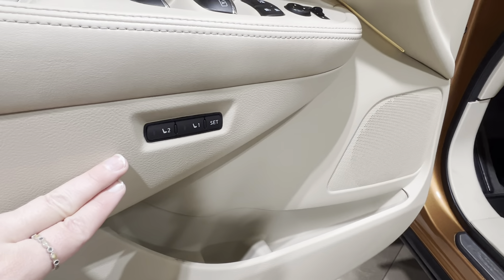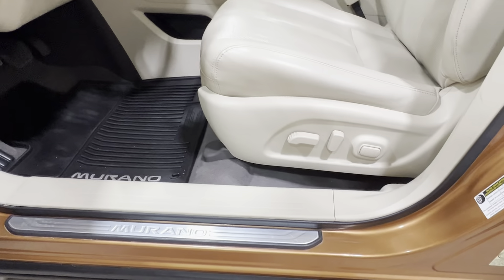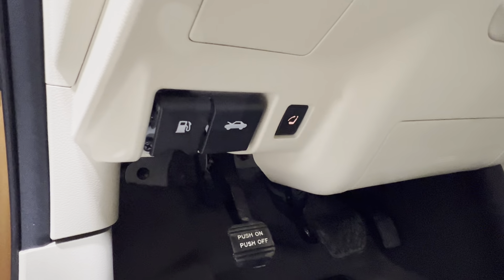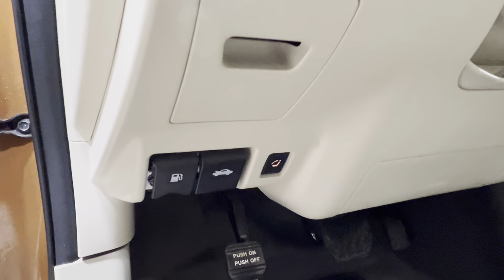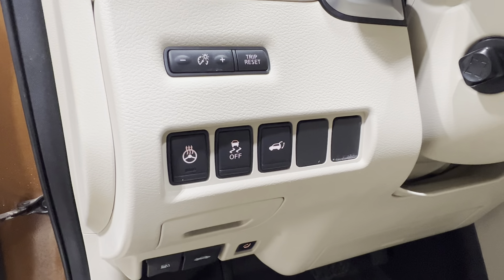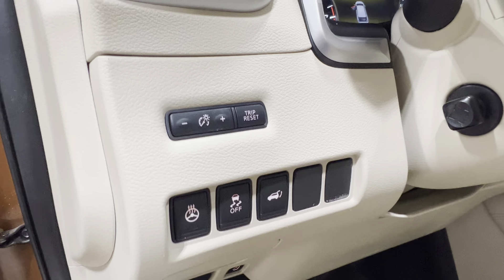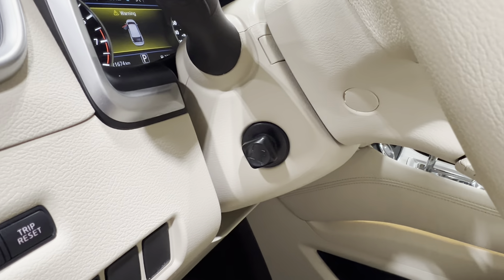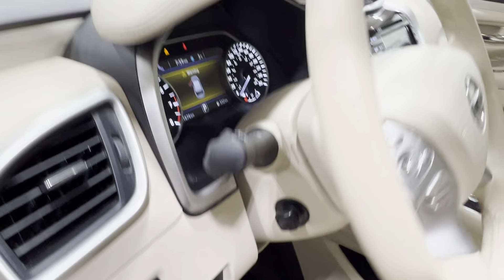Down below, you've got your memory seat settings, which means you have electronic seat adjustment — back, front, up, down, and lumbar support. You've got your hood and gas release on the bottom left-hand corner of your dash. On top of that, controls for heated steering wheel, traction control, and power trunk release. Then you have your dash brightness, trip reset, and power tilt and telescopic controls for the steering wheel.